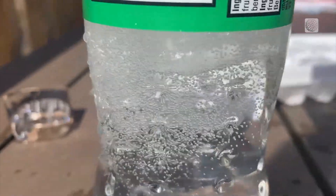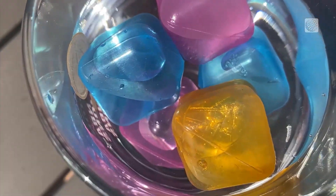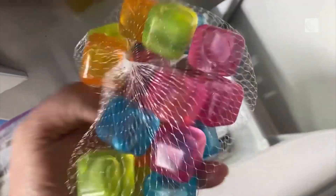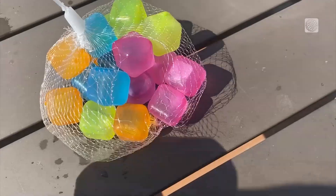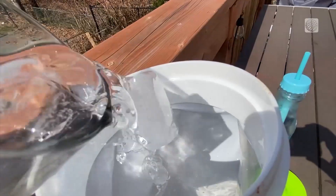Did you know they even have reusable ice cubes now that won't dilute your drink? Just put them in the freezer and they'll do great at keeping your drink cold. Be sure to wash them with soap before next time.